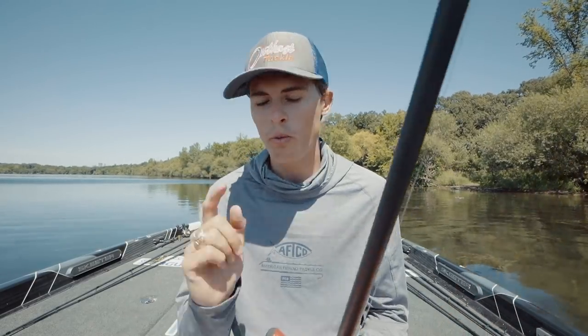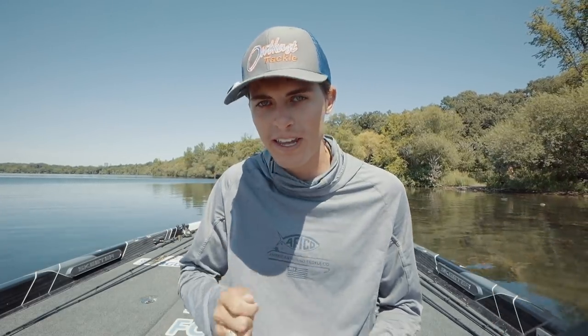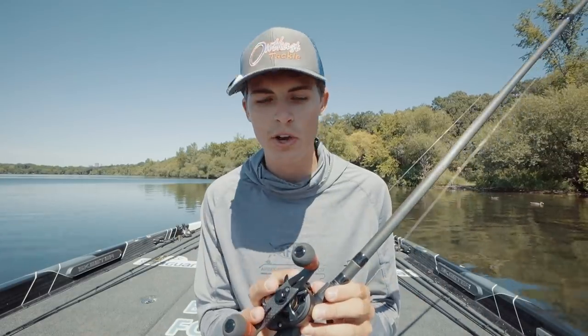Without a high-speed gear ratio reel you're not going to be able to effectively make a whole lot of flips like you're going to see. This is not a game of making a long cast and slowly working it back to the boat. The fish have tons of bluegill to eat, so you have to present your lure in as many grass pockets and areas as possible. It's more of a game of efficiency — making fast flips and casts, working your lure fast, getting it back in the boat, and making the next one. That is why the fast gear ratio is important.